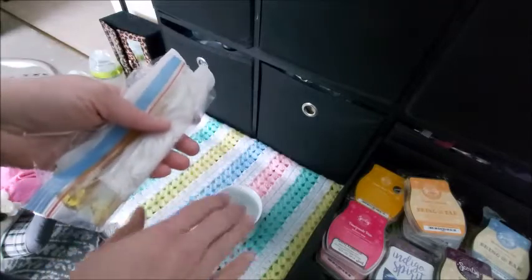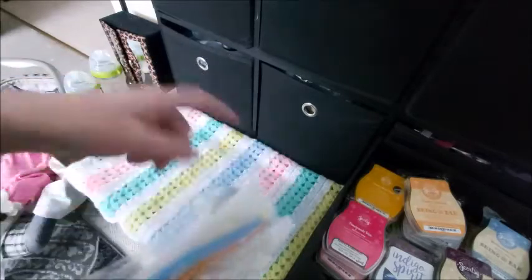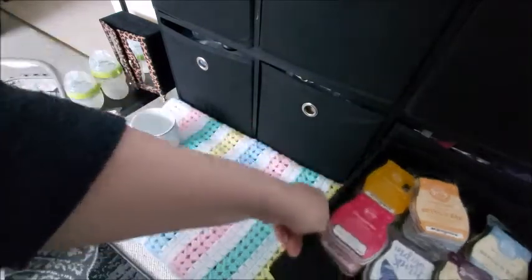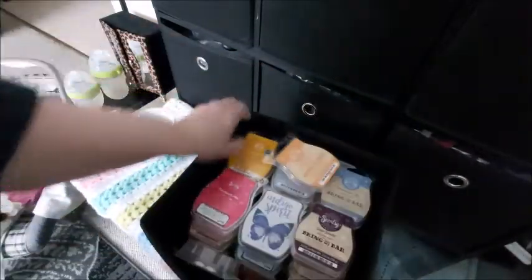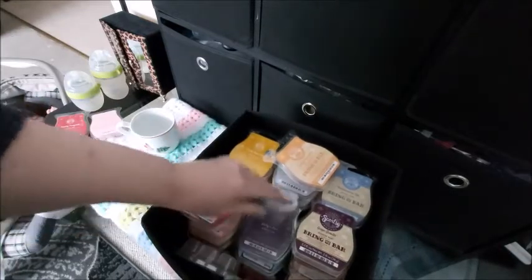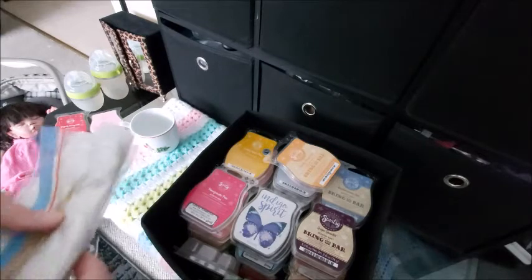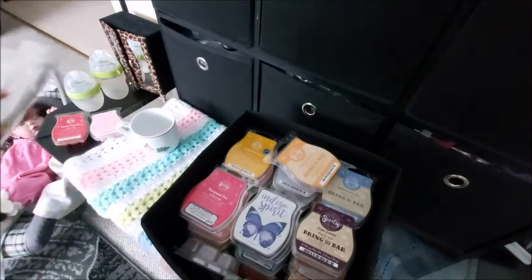I need to take them out of the bag and blot them dry. I don't want to sit down on my blanket or anything. I'll move over — I'm thinking I would love a pretty color to start with, so I'll go through those and see which wax color I'd like.